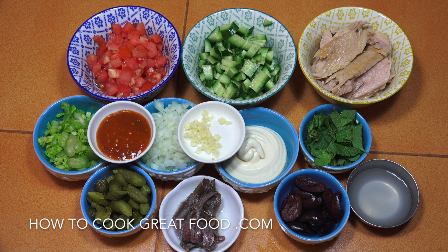Welcome back once again to howtocookgreatfood.com. If you haven't already, please click that button and subscribe to our channel. I'm going to be making a tuna mayo today — I'm calling this a deluxe one because, as you can see, quite a lot of bits going in there. I really love this — just going to make this for my lunch.